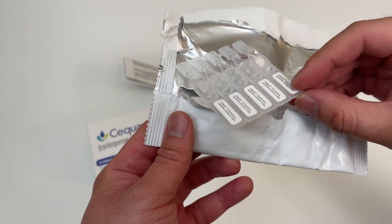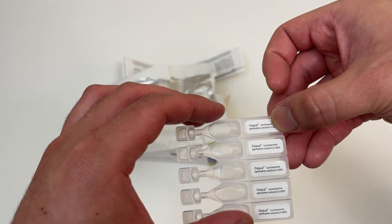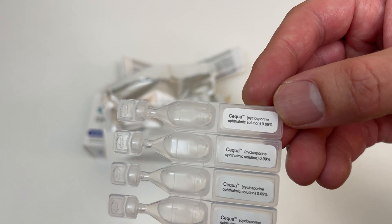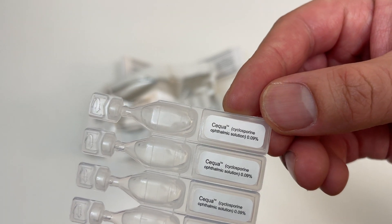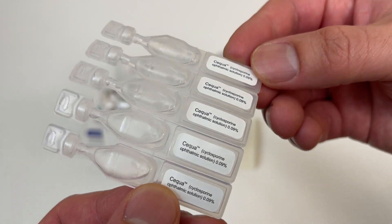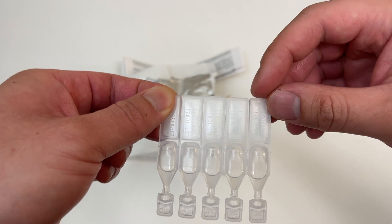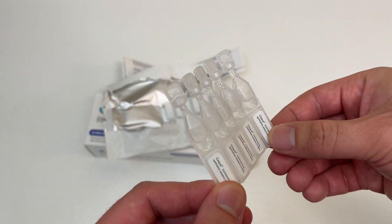So here's what it looks like — stores in foil. Must be something to preserve it, but I don't get it since it's only a 30-day supply. This is what it looks like. It just looks like your standard eye drop packets. I was expecting confetti, some fancy stuff for it being so expensive.